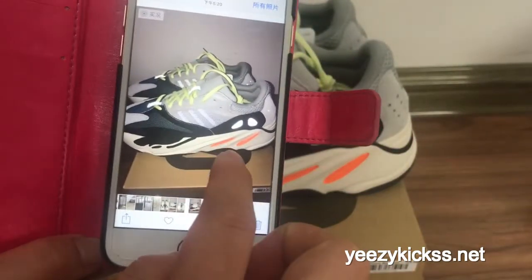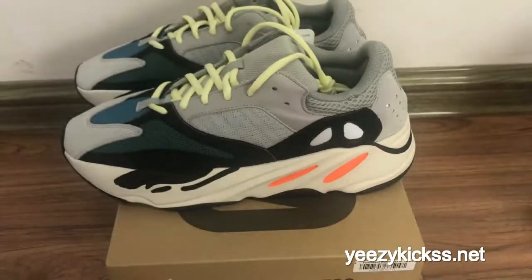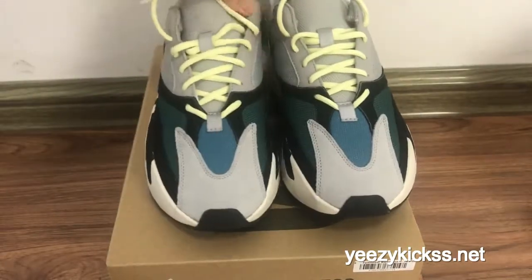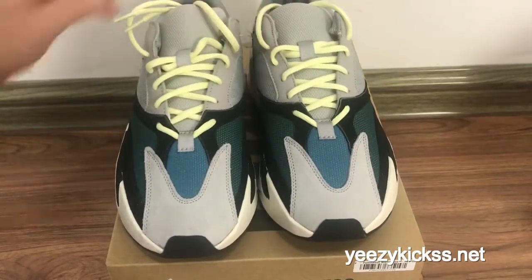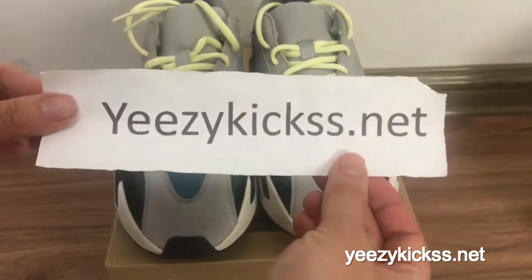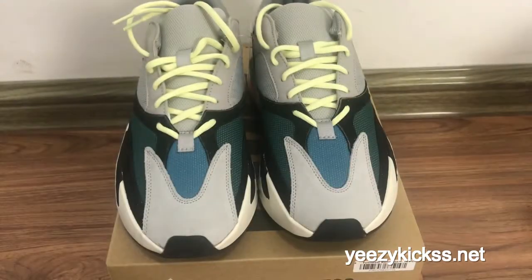It looks so amazing — this shoe is really hot and popular. We now have the final update version in our factory. If you guys would like to order this pair of shoes, you can go directly to my website easykicks.net. If you want to order at wholesale price, you can contact me and I will give you the best price and discount. Thank you for watching, see you next time!